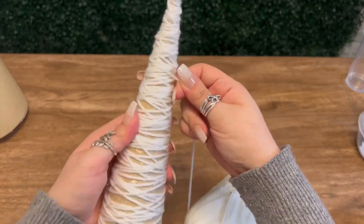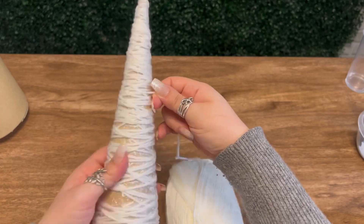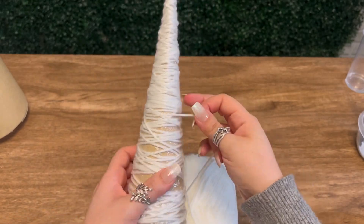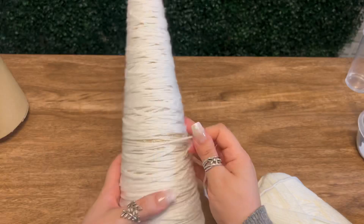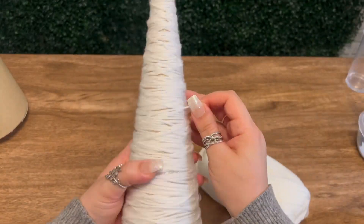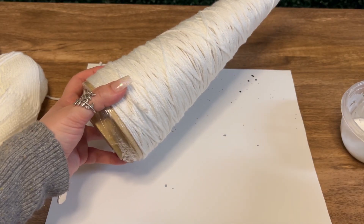Once I get a pretty good amount of the cone covered, I'm going to start focusing on getting a lot of the gaps covered. This part is important to make sure that your tree comes out sturdy. The first one I did, I didn't have enough yarn and it was pretty wonky — I'll show you what that looked like a little later in the video. So this is what ideally your tree will look like. There aren't any large gaps, and this will give you a pretty sturdy tree.